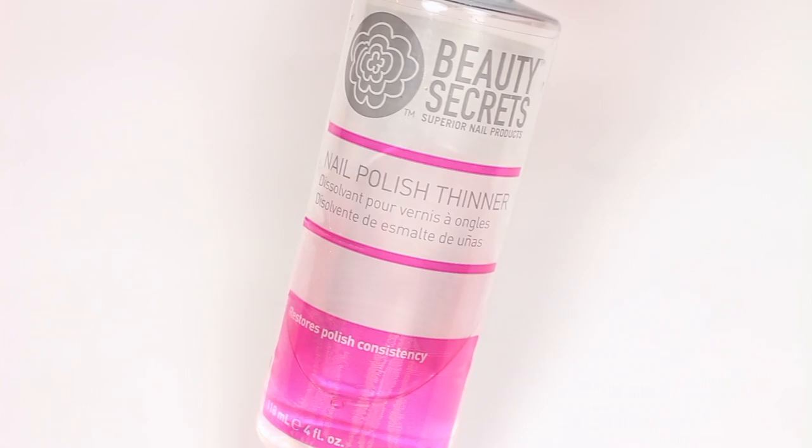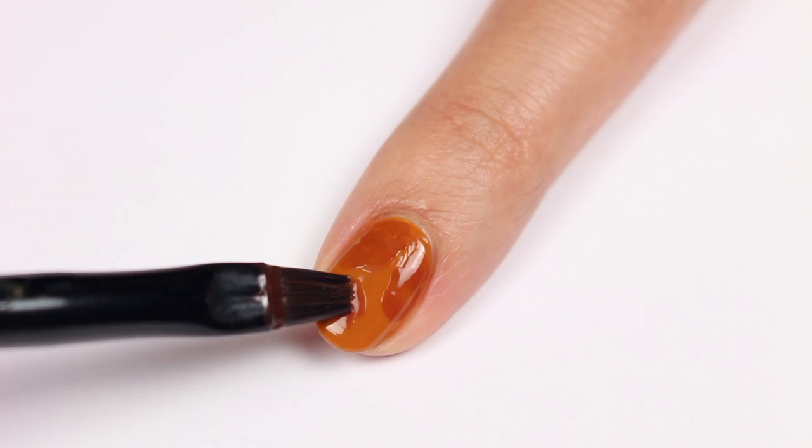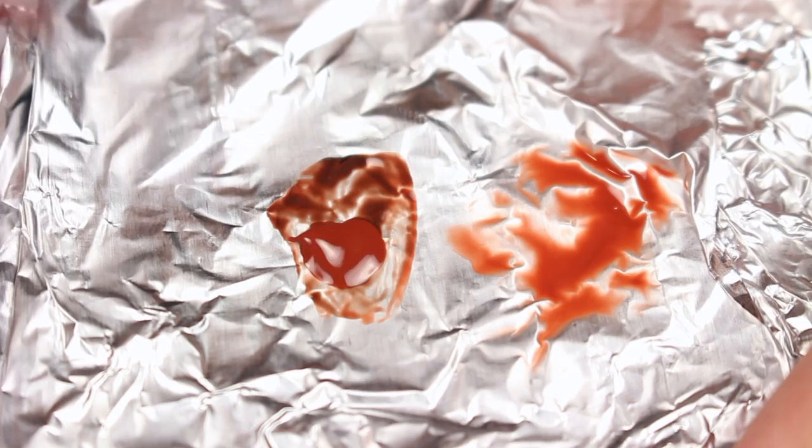Then I'm going to take a burnt orangey brown shade and apply it to some foil. Then I'll be adding a drop of nail polish thinner and mixing it to water it down. Now apply some random spots to the nail by lightly dabbing the brush. You don't want to press down too hard or else it'll loosen the base color.